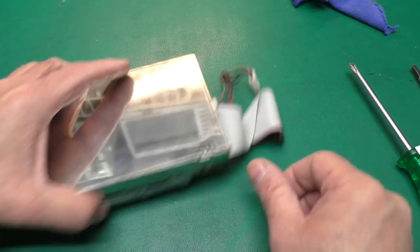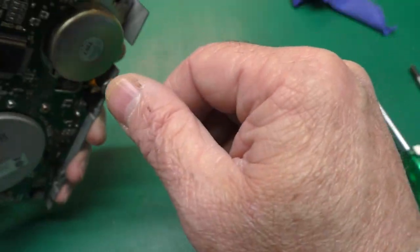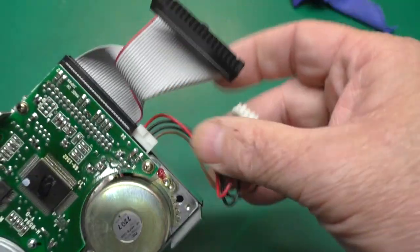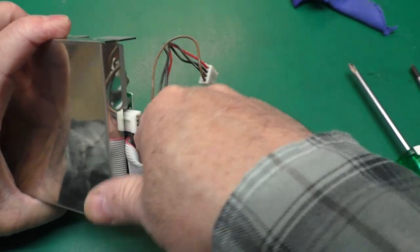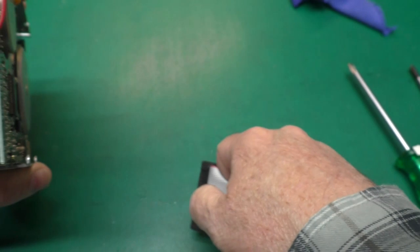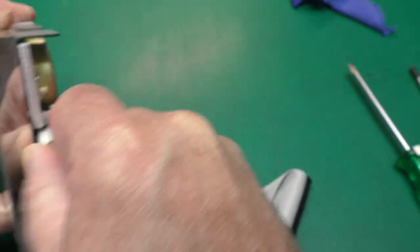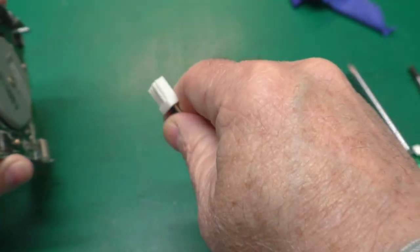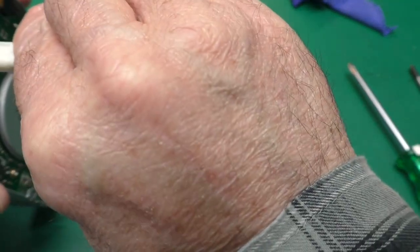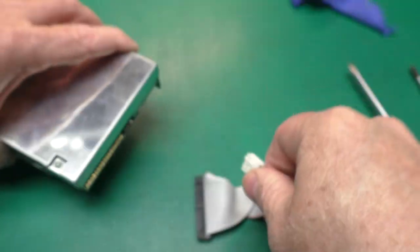Setting the metal plate aside, I've got the drive mechanism. Pulling the cables off — the data connector is not polarized, which is worth noting. The power connector, however, is polarized — it's got a little key so you can't plug it in upside down. Let's get into the mechanism.